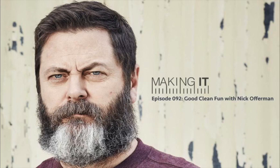Hey everybody, welcome to Making It. This is episode 92. I'm Bob Cliggett, here with Jimmy DiResta. Hey guys, how are you?